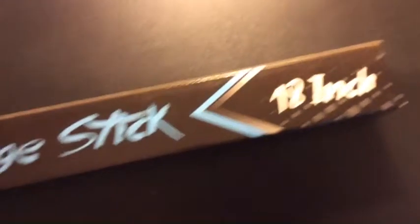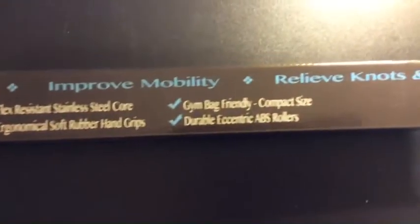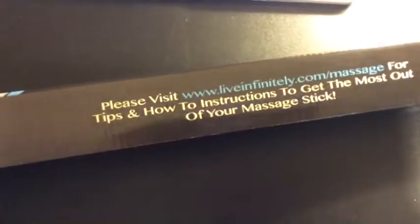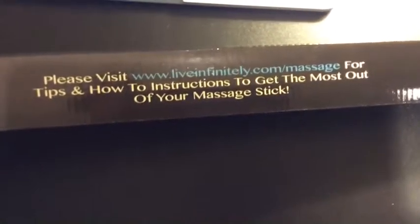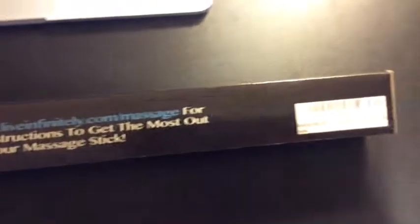Now let's go ahead and look at the box. You can see it's an 18-inch massage stick, and here are some benefits of the stick. On the bottom, you can visit their website for more instructions to get the most out of your massage stick — I'll include that link in the description below.